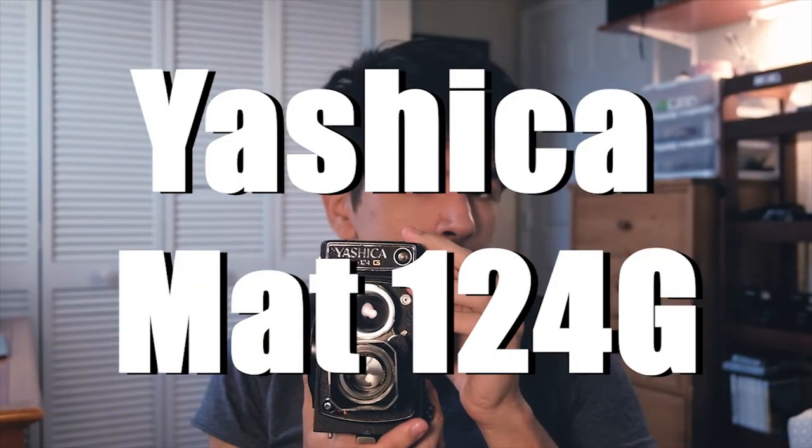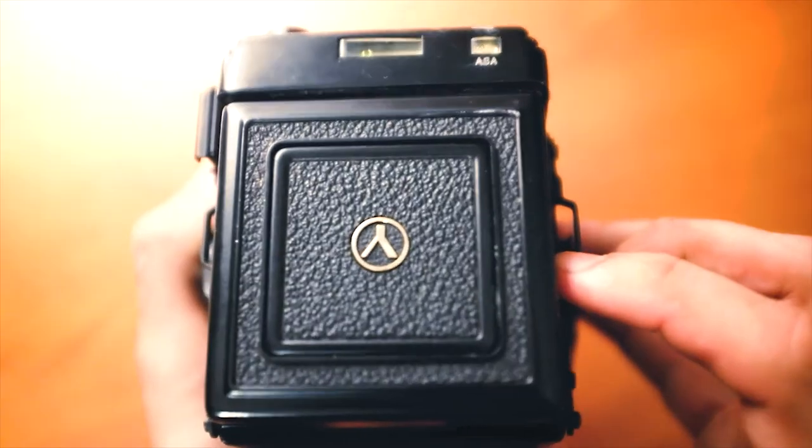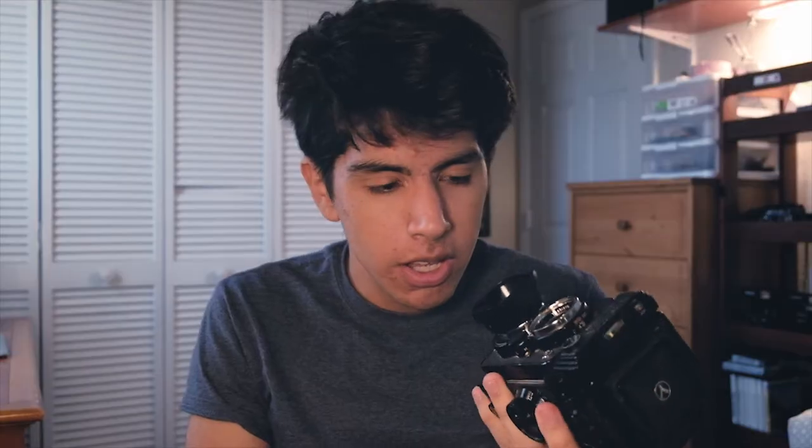Next up is the Yashica Mat 124G. This was actually my first medium format camera ever. I bought it for about $200 two years ago and I think they go for three or four hundred now — it's really skyrocketing. And honestly it's justified. This is an absolutely great camera, not only for a beginner but for anybody who wants to shoot medium format. I know I just talked about the Rolleiflex being the best TLR ever, and this is the Rolleiflex copy, but this camera holds its own. It's lighter, more discreet, and has a built-in light meter. The 80mm f/3.5 lens is just amazing — super sharp with great contrast.